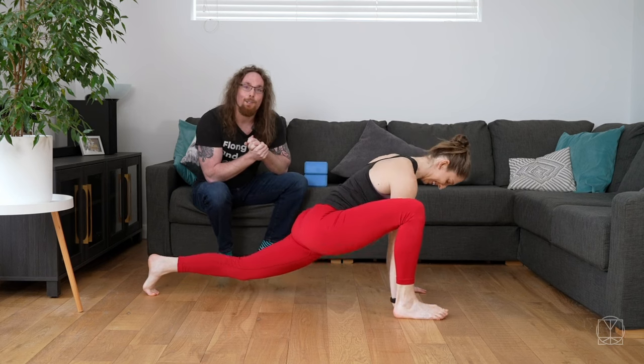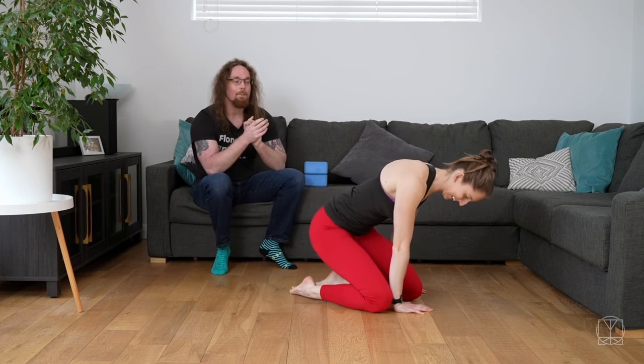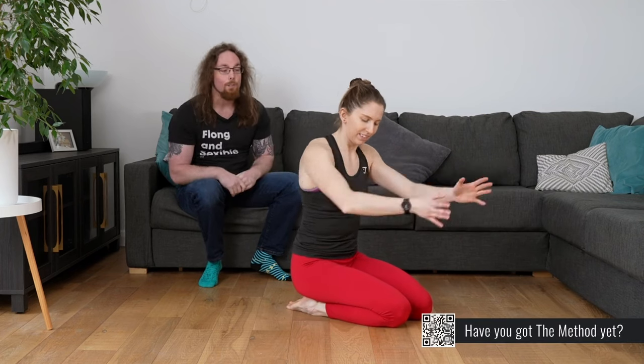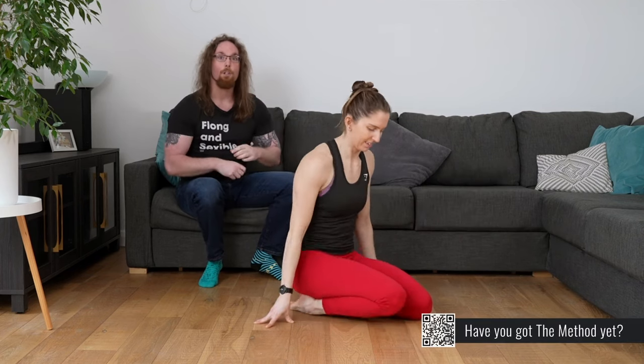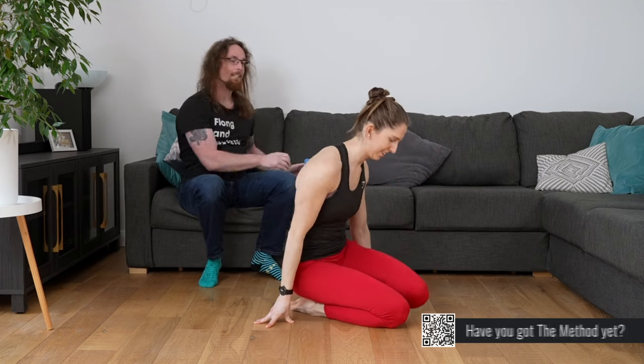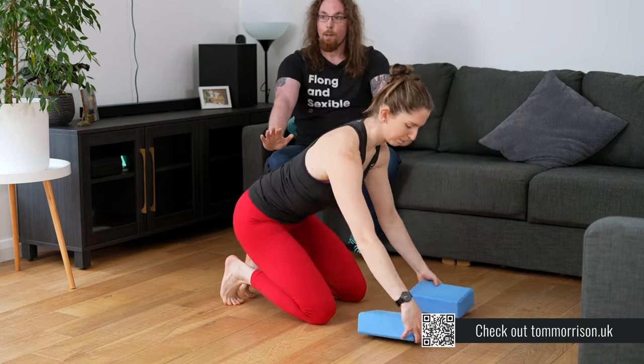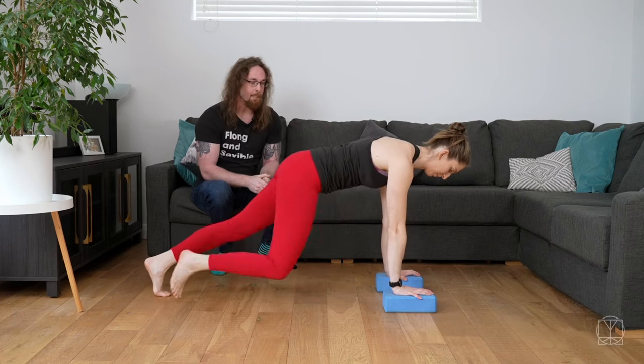We are going to give you some tips on how you can work on it. The little things that you're missing is the ability to protract and press through the shoulders, and also the ability to compress through your middle. The way we can make this slightly easier is if you have a couple of yoga blocks — you can reduce the amount you need to push through the shoulders so you can get some reps in.